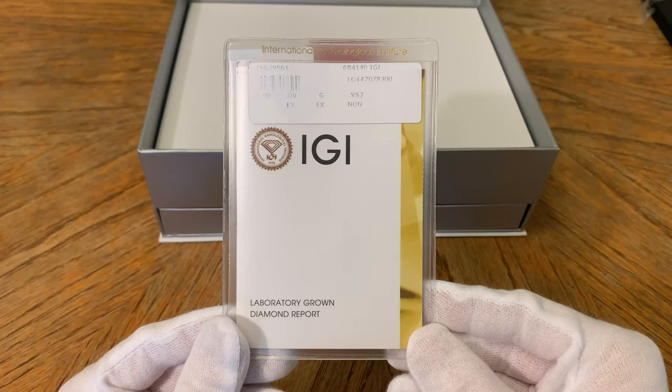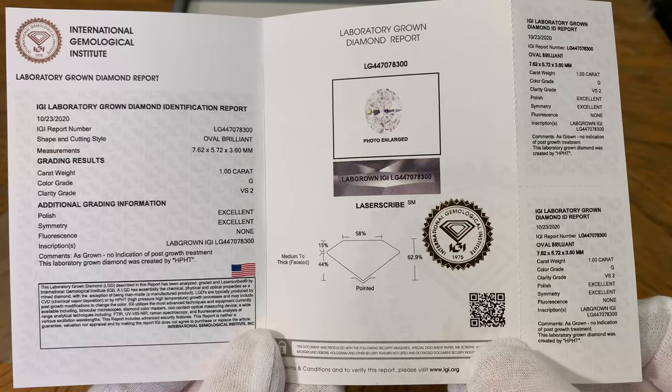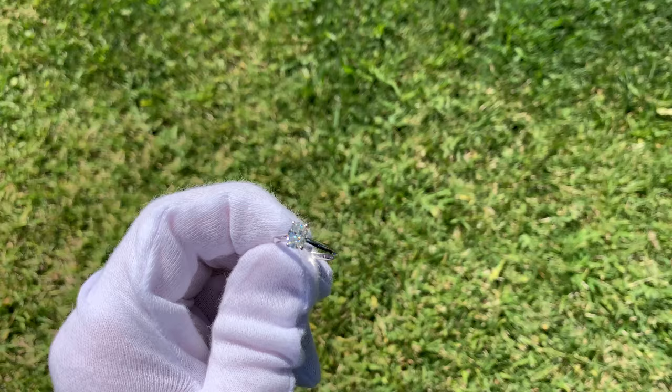As you can see, this one is graded by IGI. Now, depending on which diamond you pick from their website, it will be graded by either IGI, GIA, or AGS. On this report, you can see that the diamond is one carat, it's a G in the color grade, it's a VS2 in clarity, excellent polish, excellent symmetry, no fluorescence, and it is an oval brilliant lab diamond. You will get a report like this specifically for the diamond that you pick, and this gives you all the official information and the official grading report of the diamond.